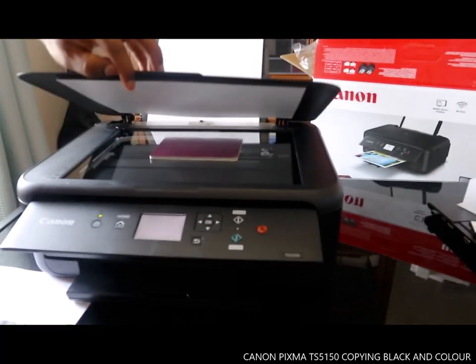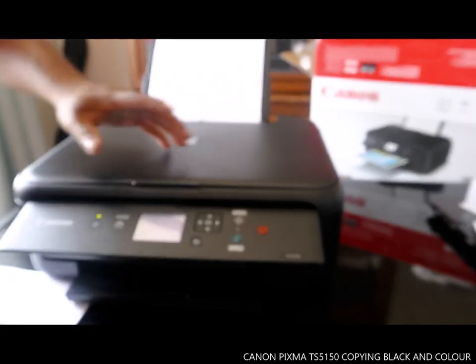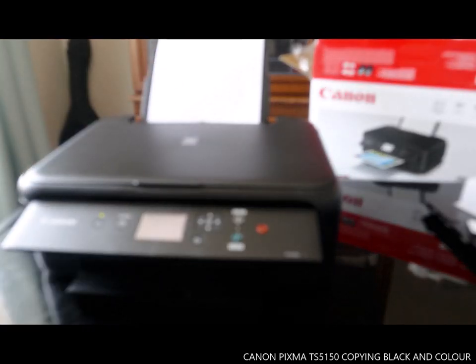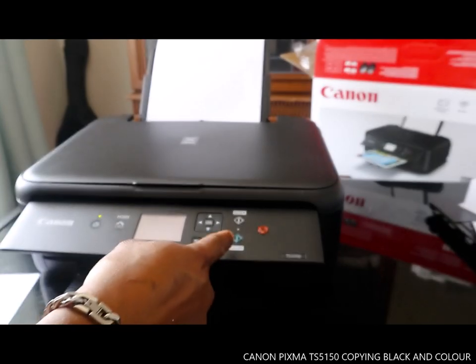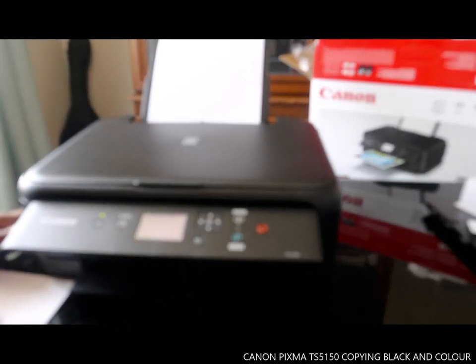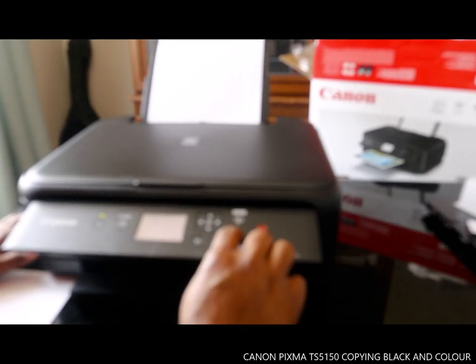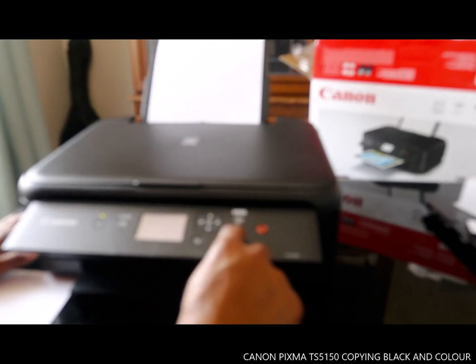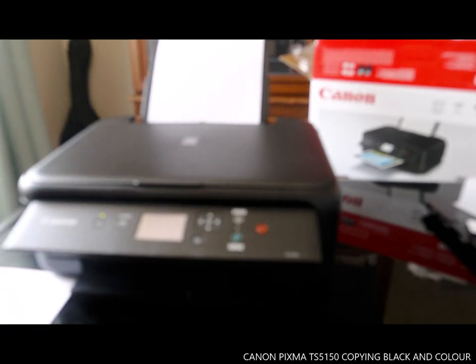Now I want to do another copy, this time in color. We already copied in black, so now we're going to copy in color. Just select one and press the color button to print a color copy.